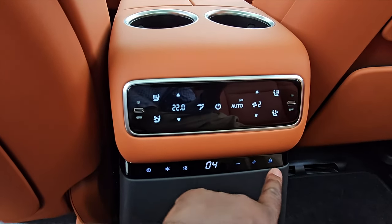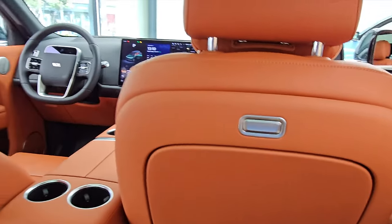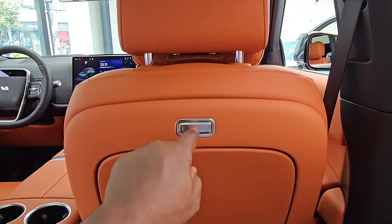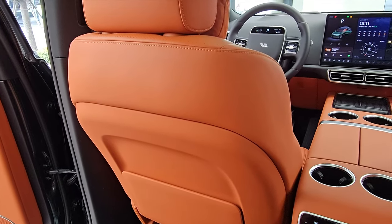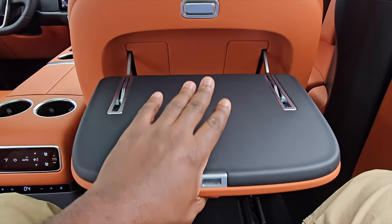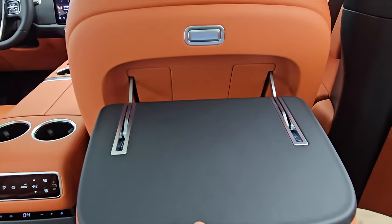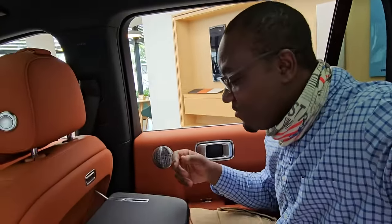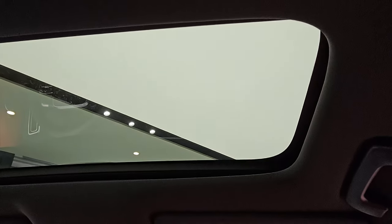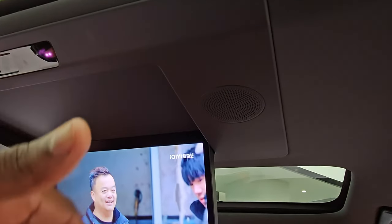Moving to the other seat — when you press this button, you get an airline-style, very solid S-Class-level table. You can actually work on it with your laptop or iPad, or even have a meal. This car just blows my mind. You have a sunroof for the front passengers, and because of the screen they've had to break it off there, but after that you have another panoramic roof all the way to the back.